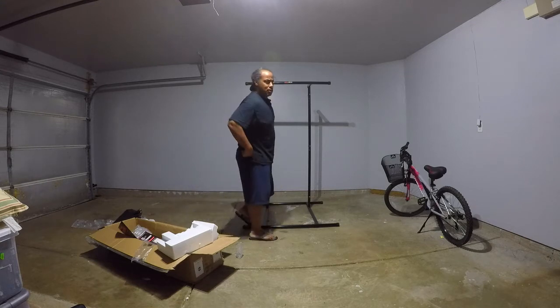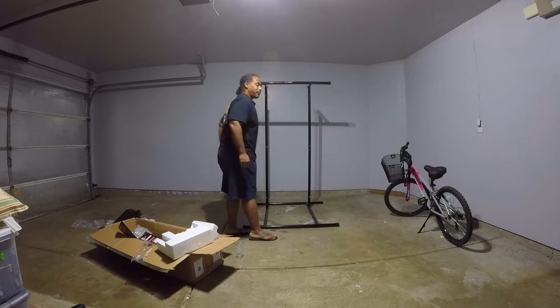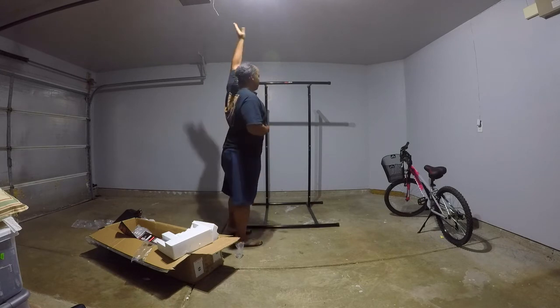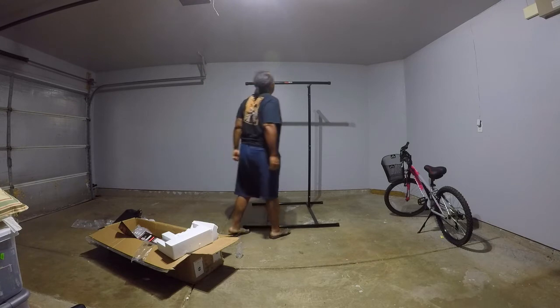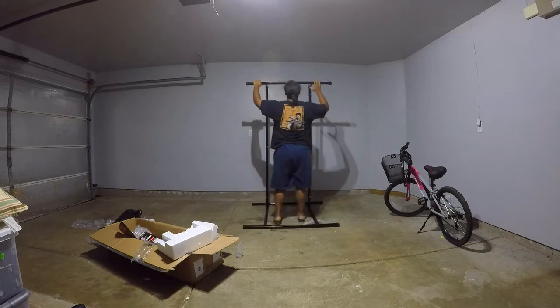I weigh probably 262 right now. This thing is supposed to be good for people up to, I think, 350 or something, so it should be no problem.